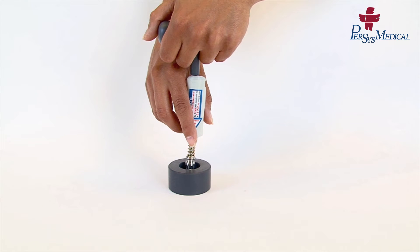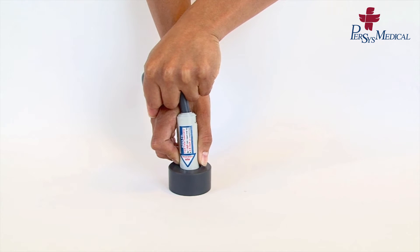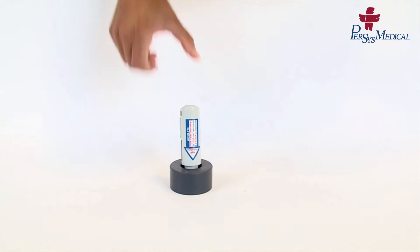Hold the top barrel in one hand while you insert the special T tool into the hole on top. Then push down on the piston and plastic barrel as far as possible. Then pull up the outer plastic part of the barrel until it clicks into place.